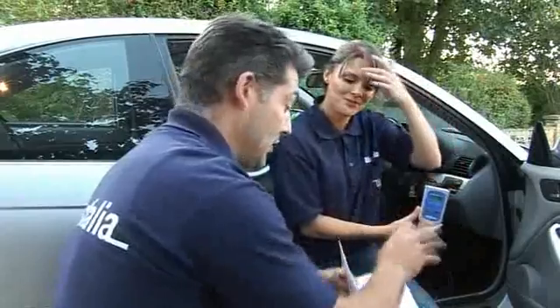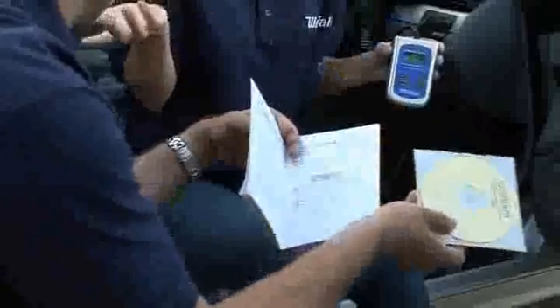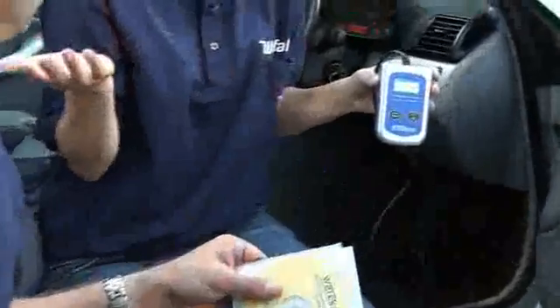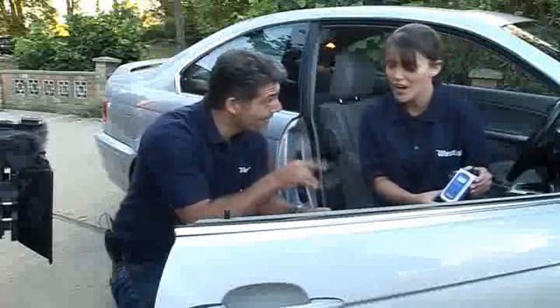I've got the booklet here which you get with this. When the digital display comes up you'll get a code, and you'll be able to refer back to the DVD to find out exactly what the fault is. These days you can even put the diagnostic code into a search engine on the internet and it will tell you what the problem is.